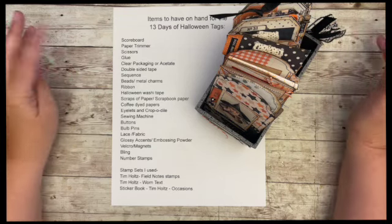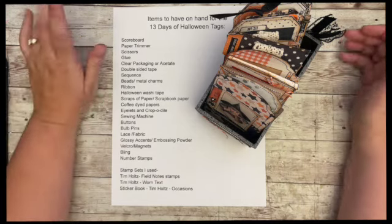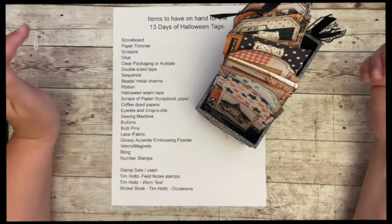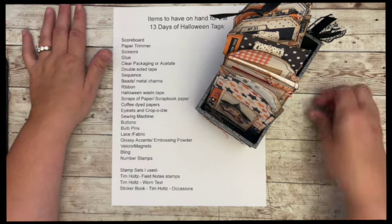Hello and welcome! This is Kara and it's Friday and I have a freebie for today. Today's freebie is kind of the kickoff for the 13 Days of Halloween Tags, which I am super excited about.